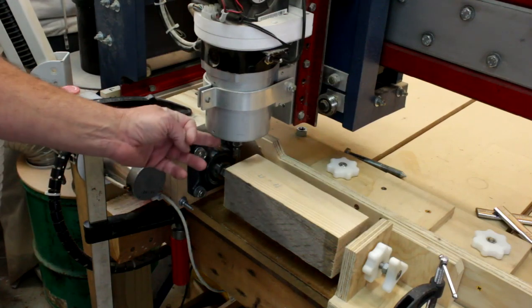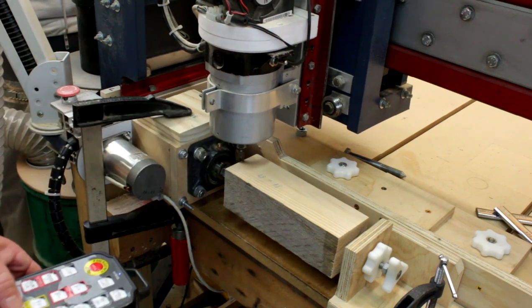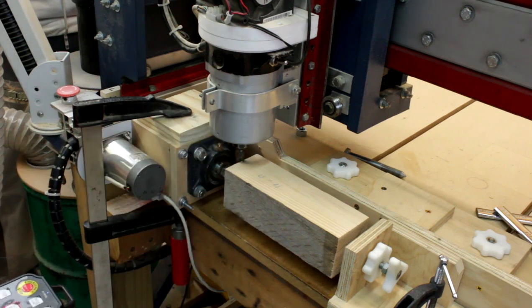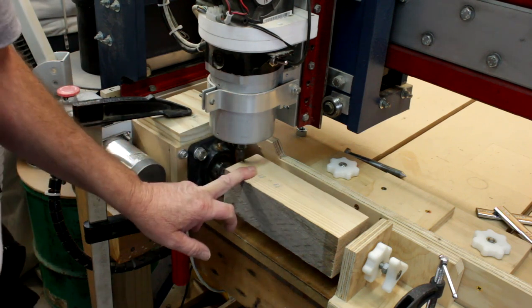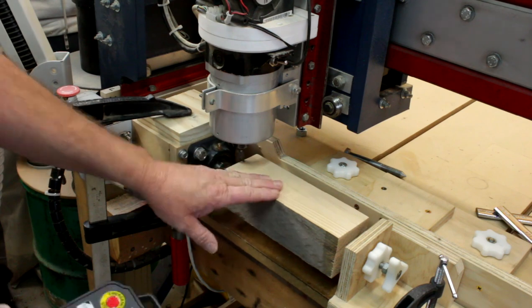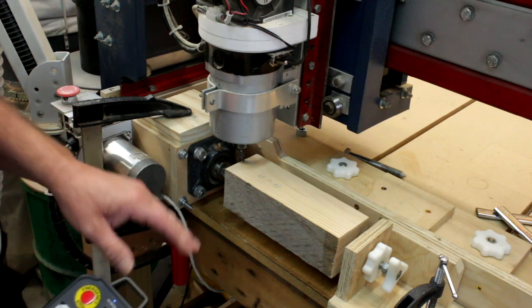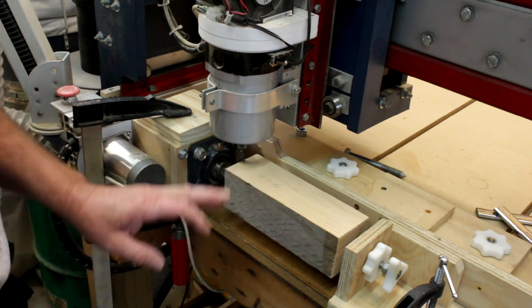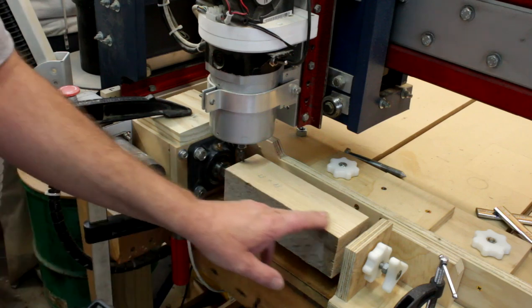I've chucked up a 12mm cutter, moved it across to set X zero, and brought it down until it's just fractionally above the flat surface. This block is 62 millimeters square and I want to get as large a circle out of it as I can. I'm going to start with a roughing cut to take all the corners off and bring it down almost to size, then change to a finer cutter and do a much finer finishing cut to get a smoother result.